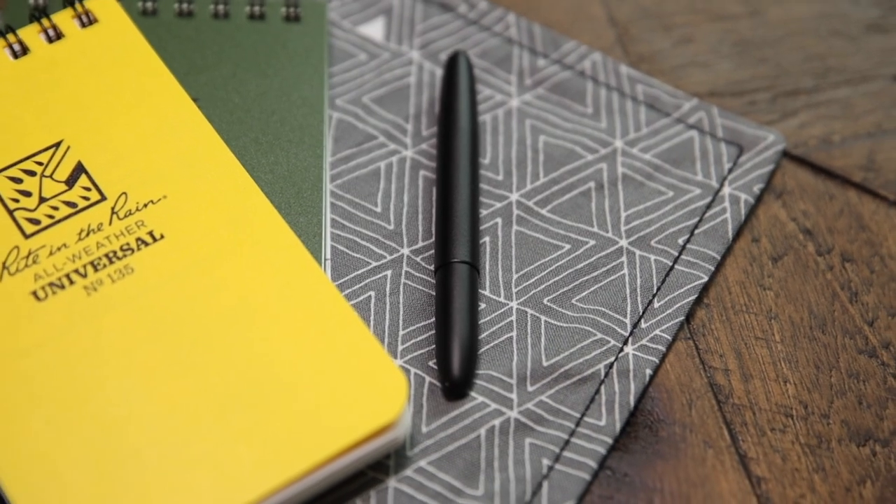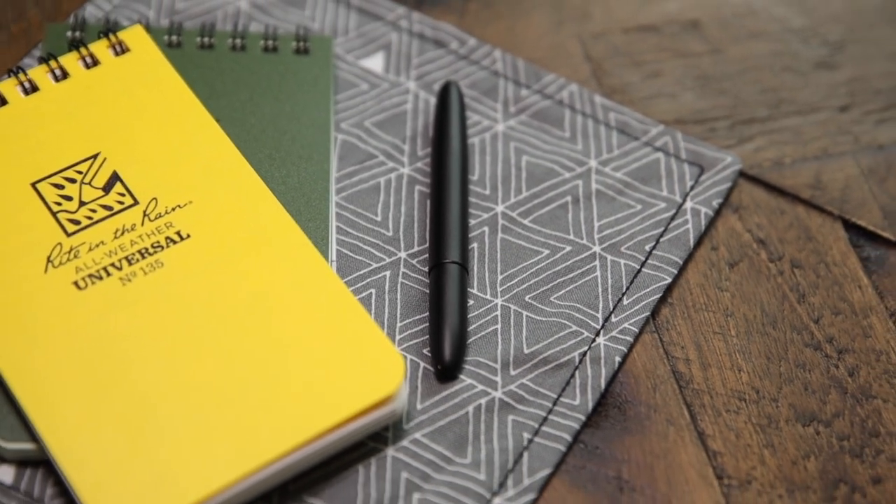This pen is supposed to be really strong and durable. It's a brass pen powder coated in black, so it looks super slick and matches my EDC perfectly. They also sell it in orange, so if you're outdoors and drop it, you'll be able to find it.